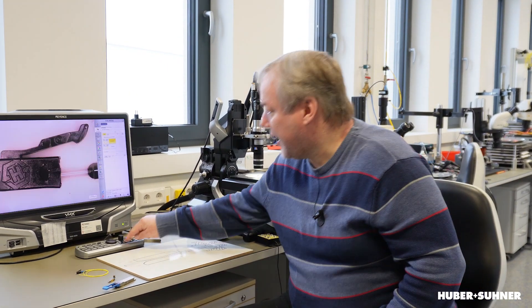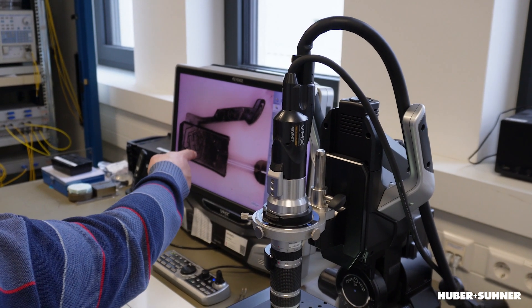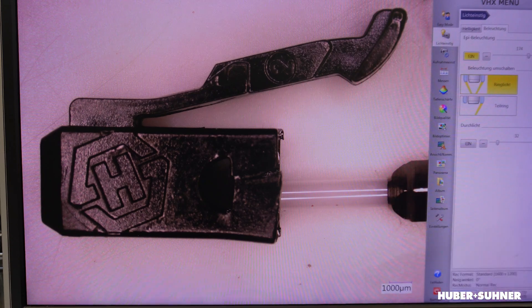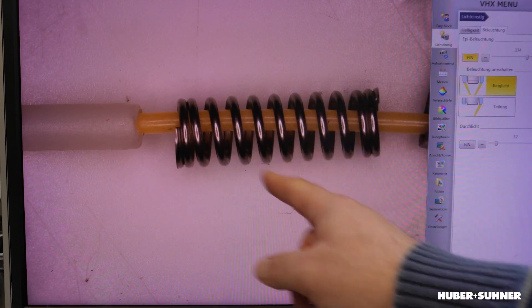Now let's take a look at an actual connector. We cracked it open, so here you can see the housing with a latch to fix it in the connector. Here, this is the ferrule I mentioned before, and if we go a little bit to the right you can see the spring which causes the force to press the two ferrules together, and on the right side there's a cap and bend protection for the fiber.